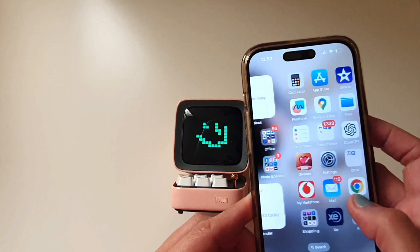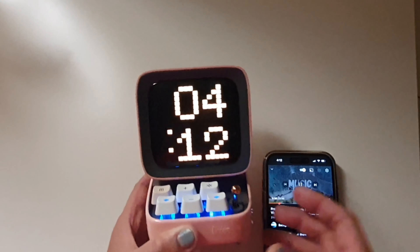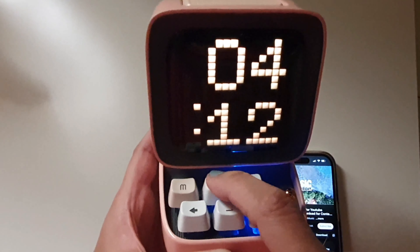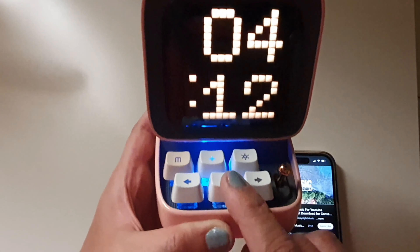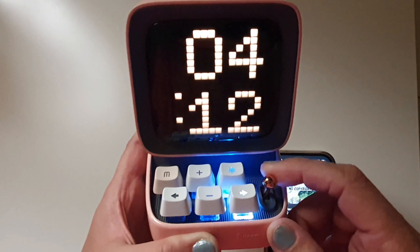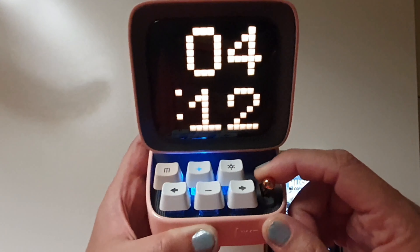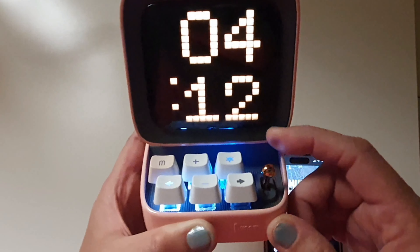Next, I'll play some music. To increase the volume, we press the plus sign. To decrease the volume, press the minus. To pause the song, we press this one, and then to play again, press the button.